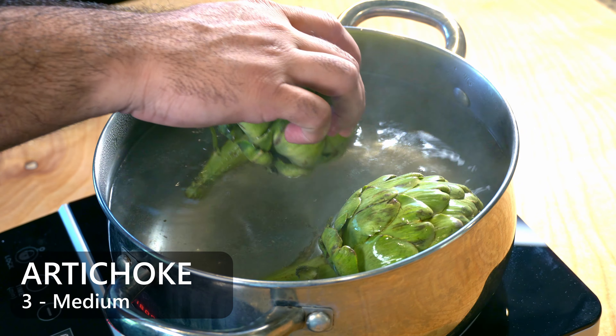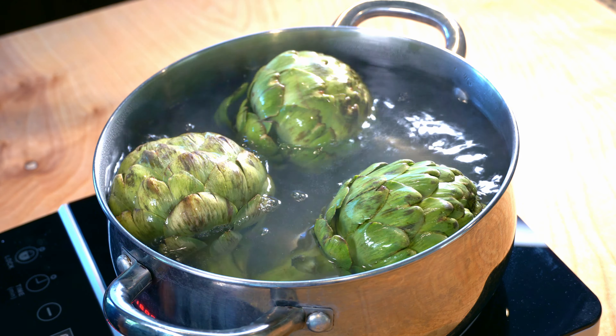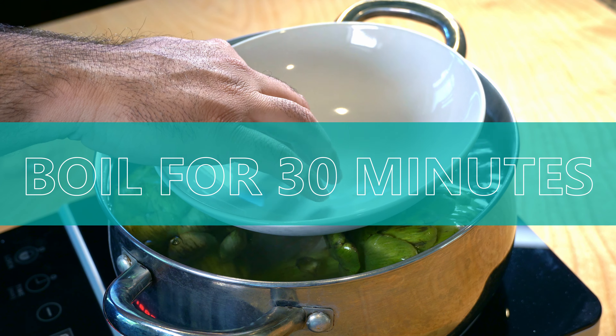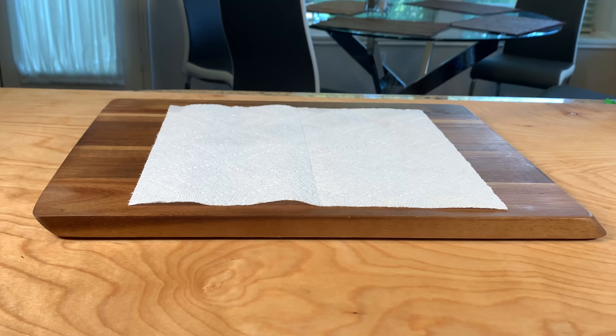To make this recipe, we're going to start off by boiling three artichokes. I'm going to use something heavy like a plate so that my artichokes get fully submerged underwater, and we're going to boil this for about 30 minutes. I have medium-sized artichokes, but if you have smaller artichokes, boil them for about 20 to 25 minutes.